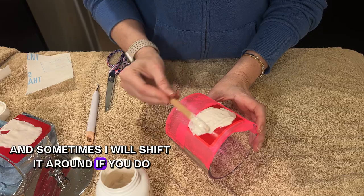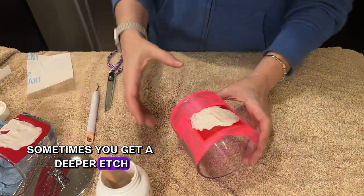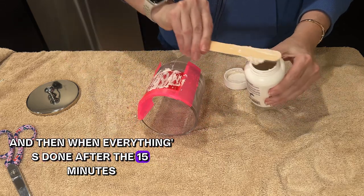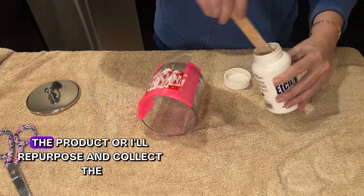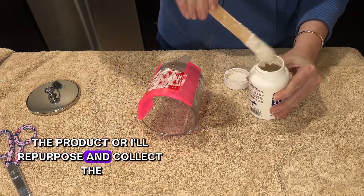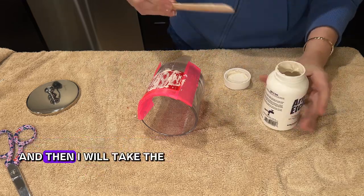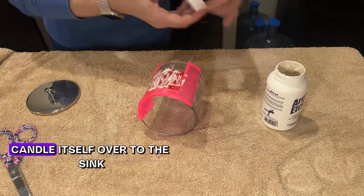Sometimes I'll shift the cream around as it sits — you can get a deeper etch that way — but for the most part I just leave it on. After the 15 minutes, I keep and collect the leftover product because you can continue reusing it.